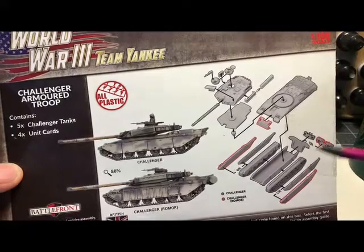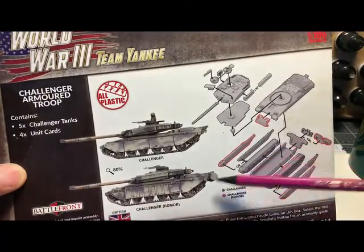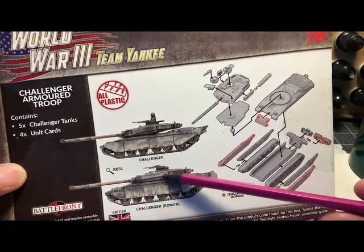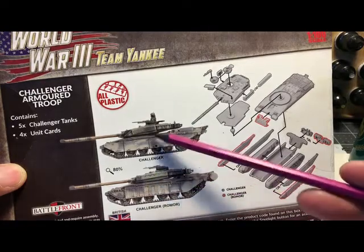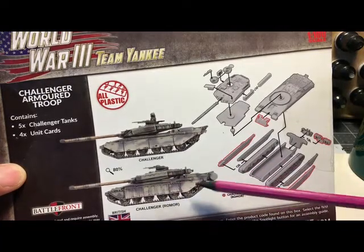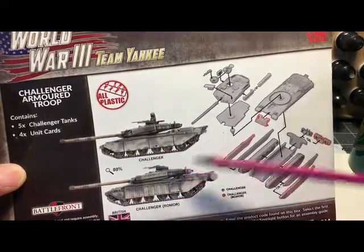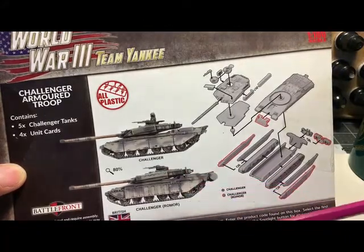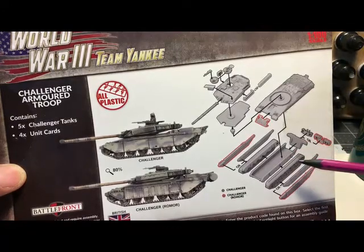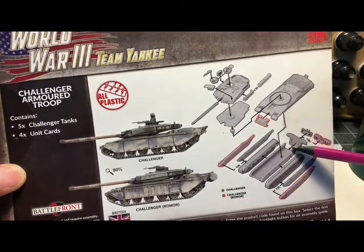We are going to follow pretty much the same build options. There are two different side skirts — I want to call these side compartments — depending on whether you build the Challenger or the Challenger Romore. I'm not sure what difference that makes in game because the gun, armor, and all the rest are the same. So don't let that confuse you.